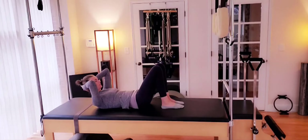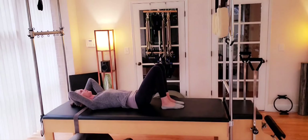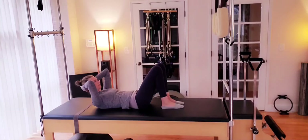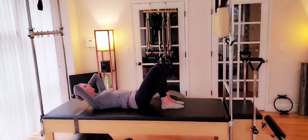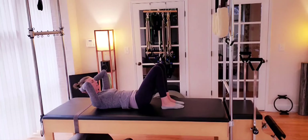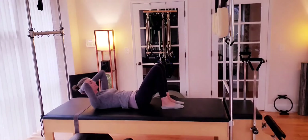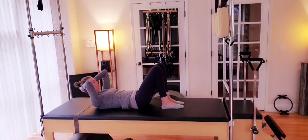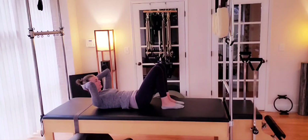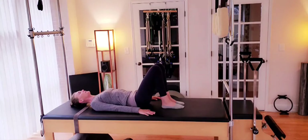Exhale. Folding deep along the bra line, allowing the head to fall back into the hands and the arms. Stay weighted towards the tailbone. One more. And arms return down by your side. We'll bring our knees to tabletop.